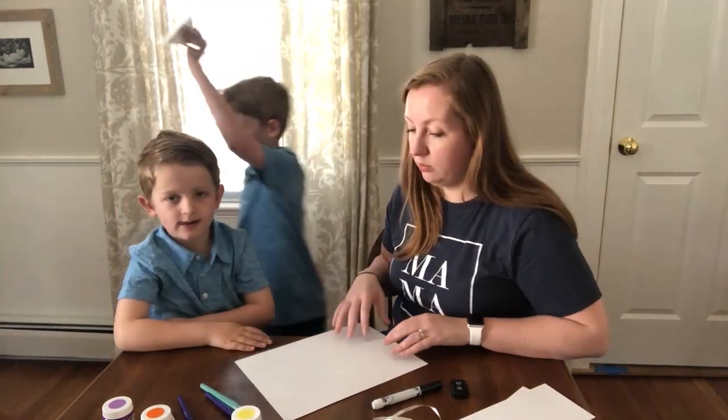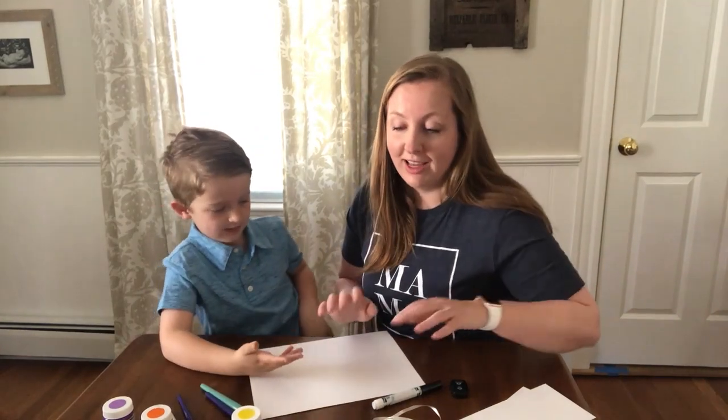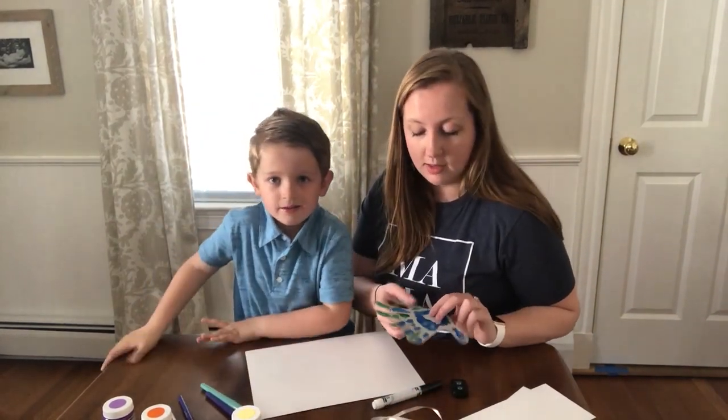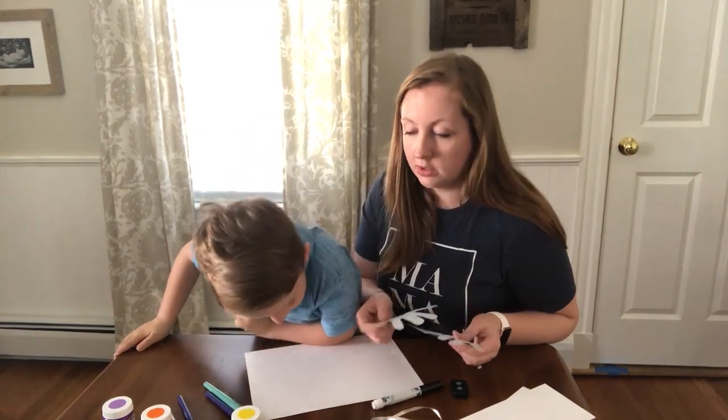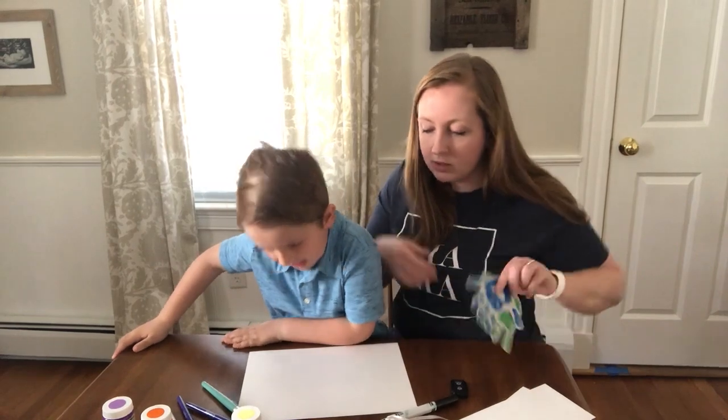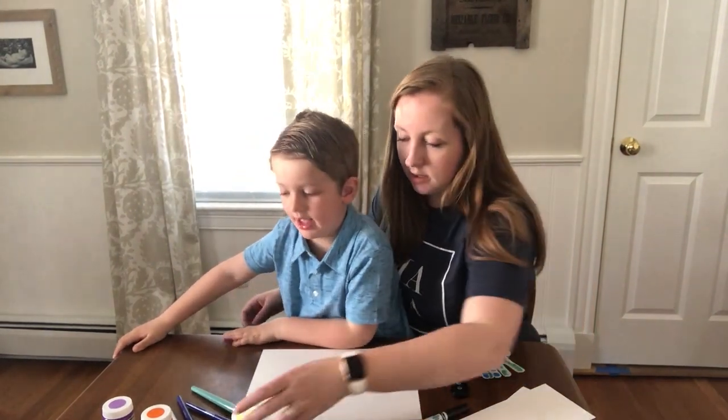William can go over and cut out his handprint. Now, another way to do this if you want to get a little bit messier is to actually paint your hands and stamp them on the paper. This would be a more involved project. We do have an example, but we're just going to show what it would look like.